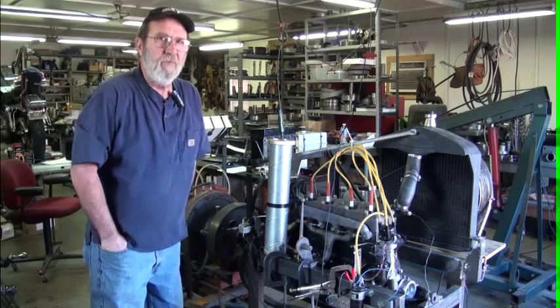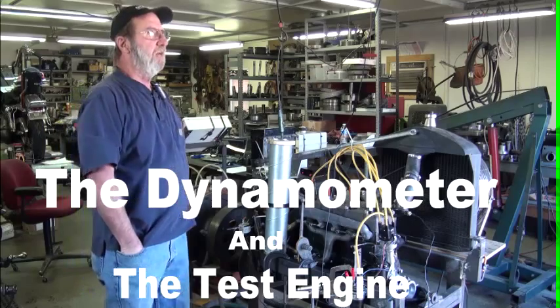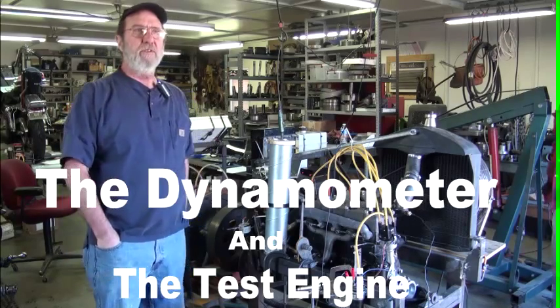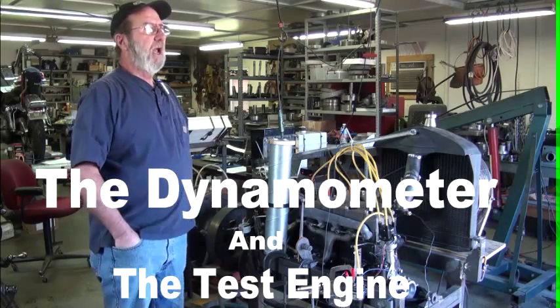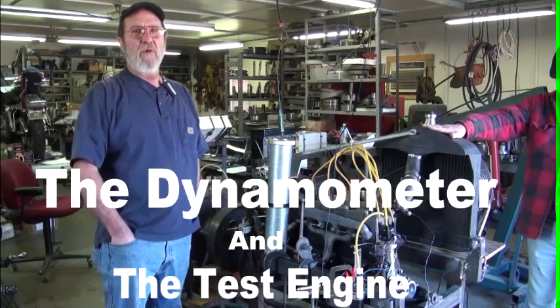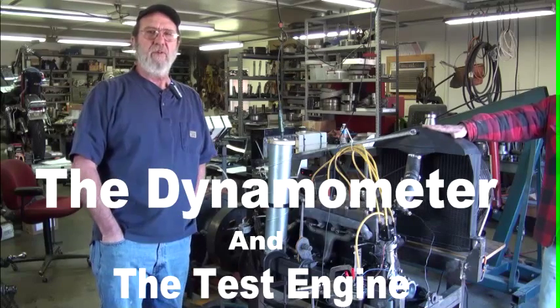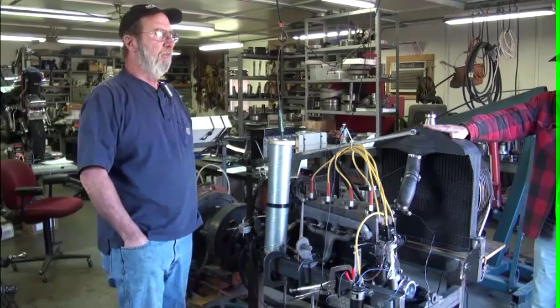This is the dyno that we've built and put together to try to test Model T engines. What we're trying to accomplish here is finding out whether changes of heads, cams, carburetors, or types of ignitions — that sort of thing — makes an impact on how a Model T performs.